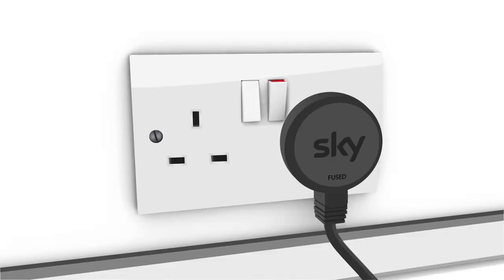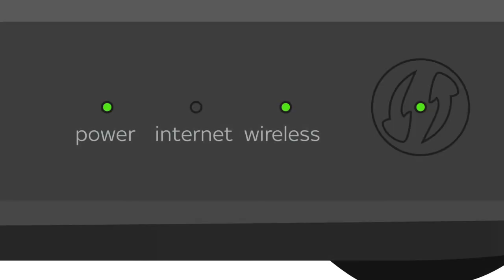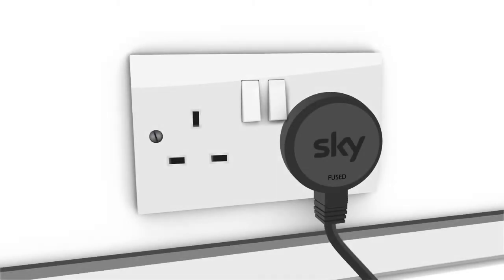Turn your hub back on and wait a few minutes until all the lights are back on and any flashing lights turn solid. Switch your skybox back on at the plug then wait four minutes.